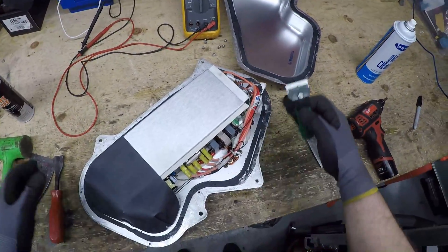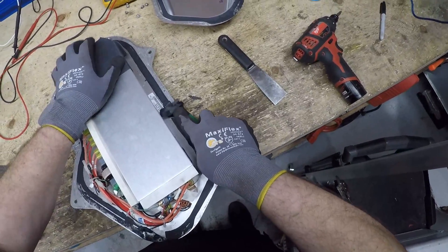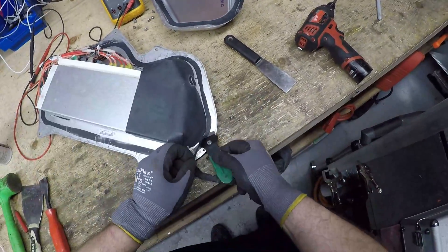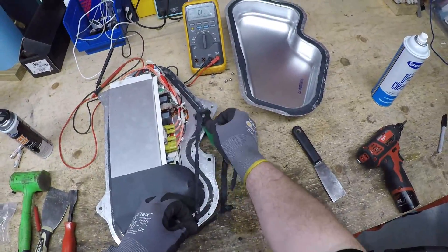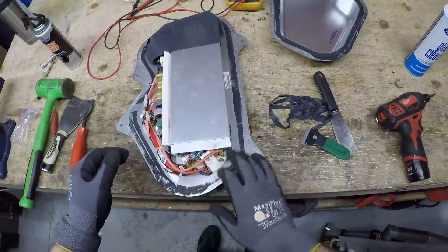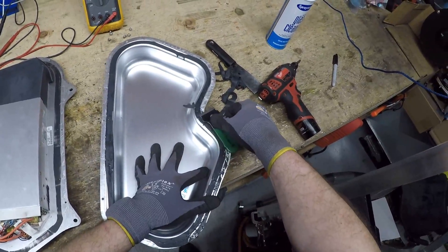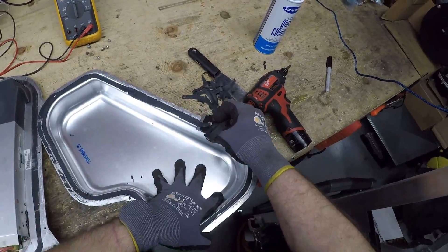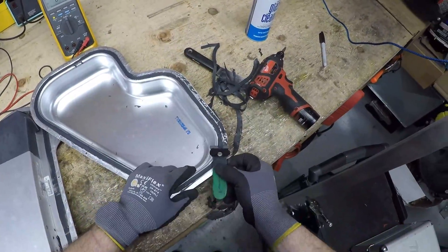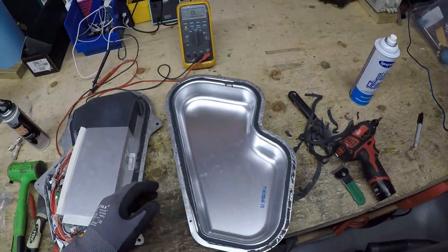Next, I'm going to use a razor blade to clean up this material. It does not have to be 100% perfect — it just has to have the bulk of the gasket material removed. There is a lip in here, so it's not easy to scrape. Okay, that should be more than enough.